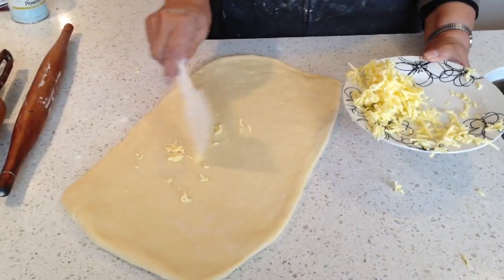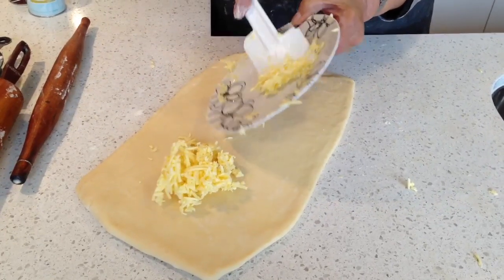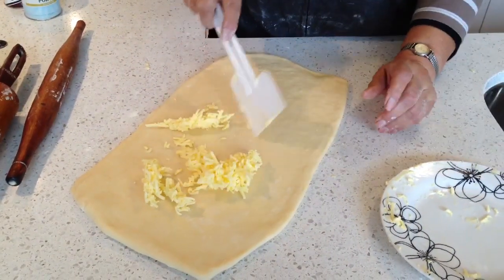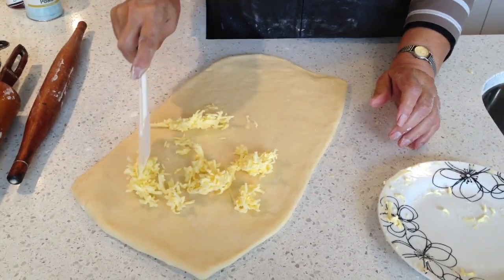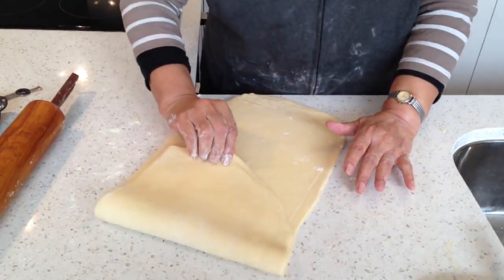Roll it out. Now I am going to put the rest of the butter and spread it out. This is the last time. Spread it. I have finished. Then I am going to fold it.